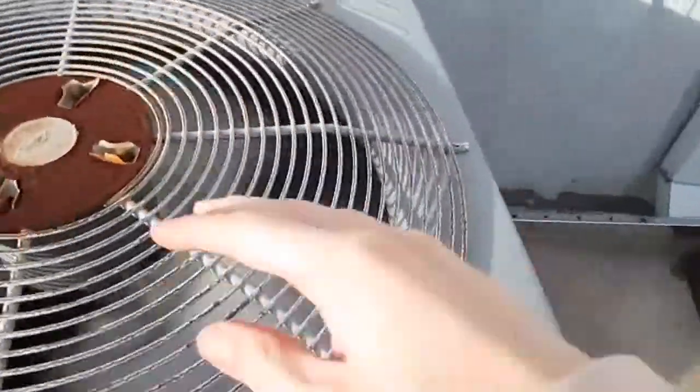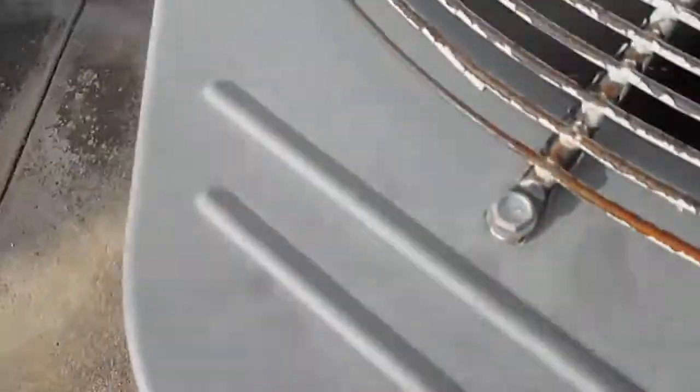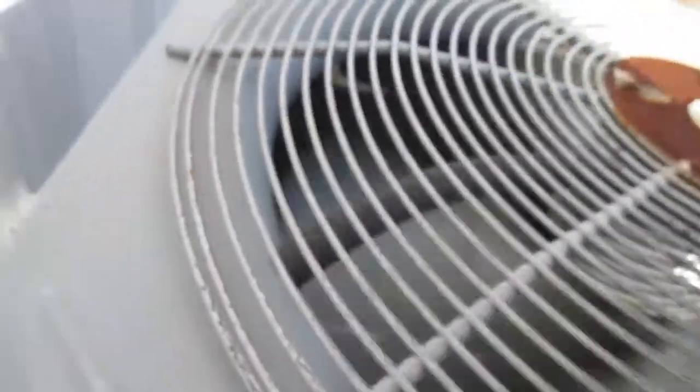Here we have a Carrier unit. I think this is a heat pump. Let me see if I can look around the fan and into the unit to let you know if it's a heat pump or not. You can't really see down in there. Looks like a straight cool unit from what I can tell.